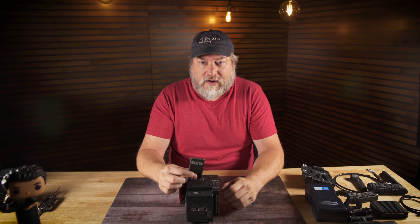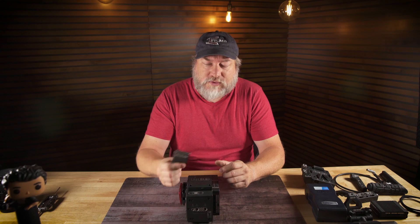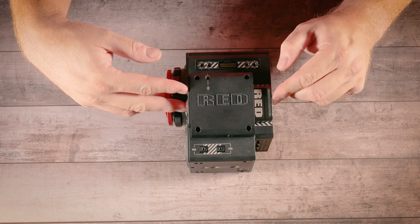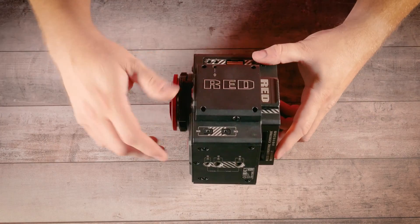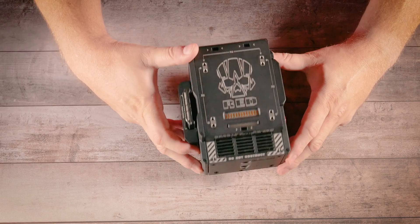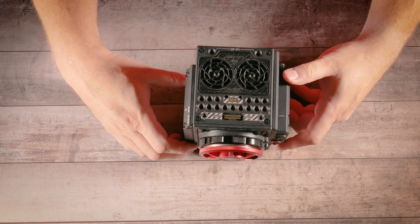This is the SSD module or the mini mag module on the side — just plug it in right there. These RED mini mags come in 120, 240, 480, and 960 gigabytes. The 480 and 960 are the high-speed versions; the 120 and 240 are lower speed. This is an older 512, which is high speed. Just put it in and you're good. There are additional mounts there and, of course, the monitor mount. That is the brain in a nutshell.